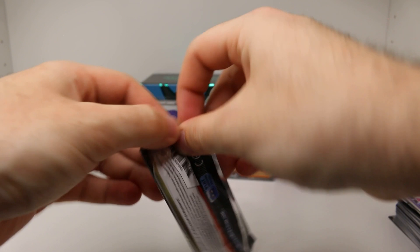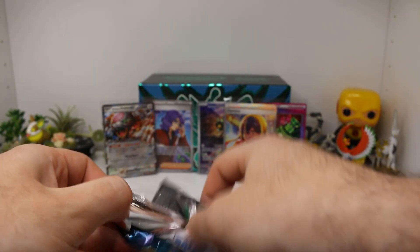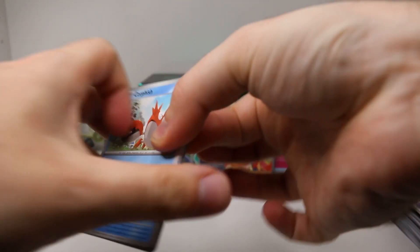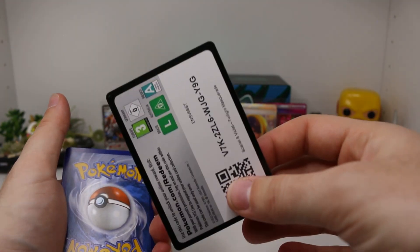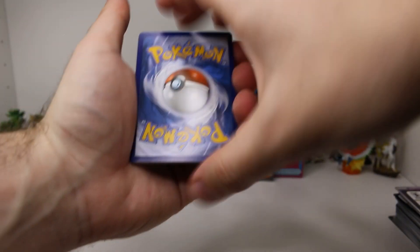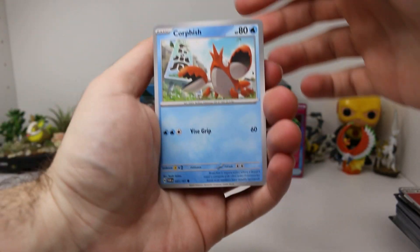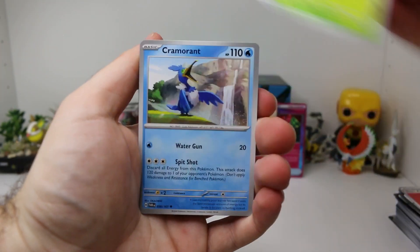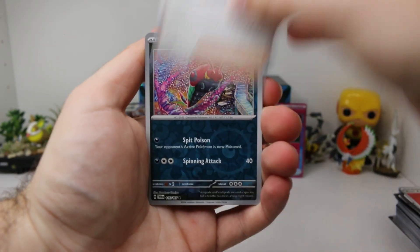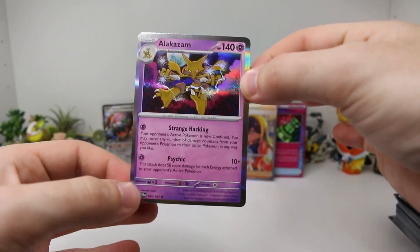Wow, what a pull. Our pulls have been kind of lacking in Twilight Masquerade, but I guess it was being saved for that Carmine. Here's the code for you guys. Let's do a Dark Energy — we got a Fire one. So we didn't get any of these right. Corphish, Grookey, Finizen, Wattrel, Dipplin, Cramorant, Kirin, Venipede Reverse, Jynx Reverse, and an Alakazam Holographic. That's actually a pretty cool card there.